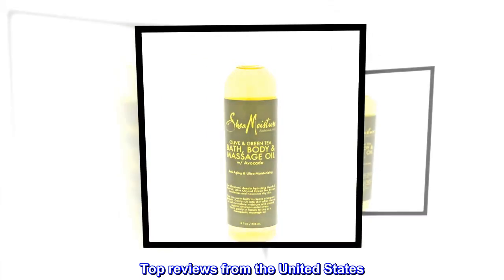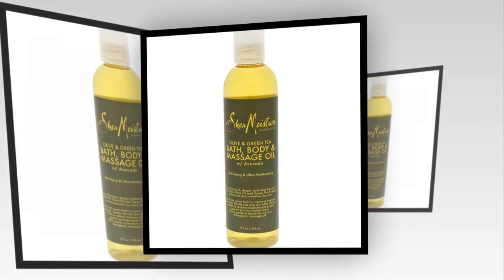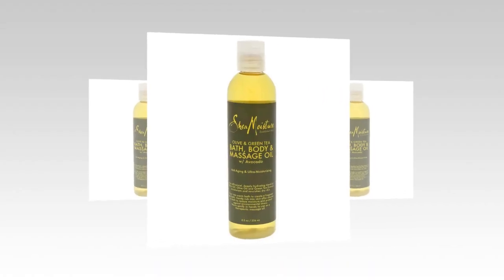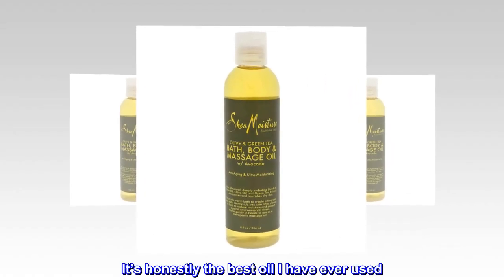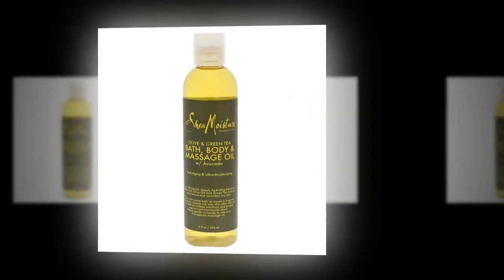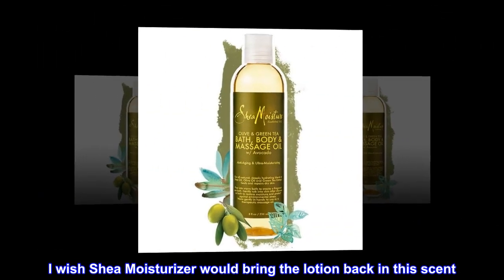Top reviews from the United States. My skin loves this oil. I have been using this oil for about 10 years. It's honestly the best oil I have ever used. It keeps my skin soft all day, and it smells so good. I wish Shea Moisturizer would bring the lotion back in this scent. I am a huge fan of this product.